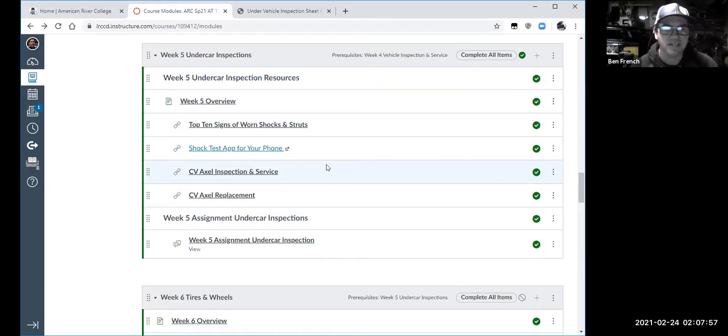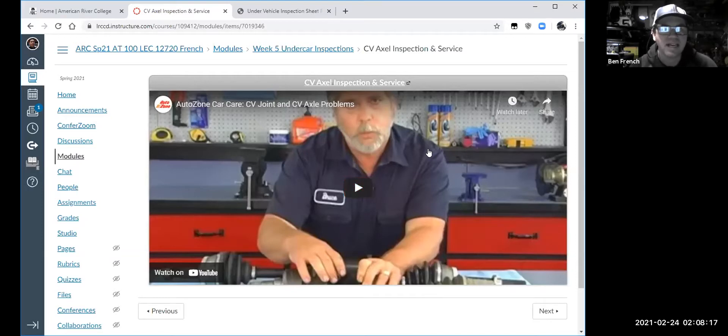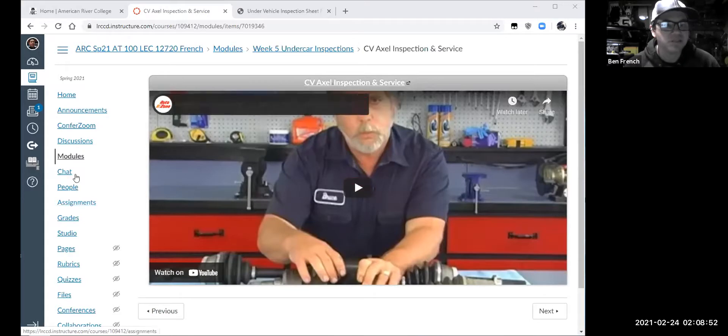Another pretty popular topic, even for do-it-yourselfers, is CV axles — CV stands for constant velocity — so I loaded a couple of video clips on that for you. There's a note here from Jacob about the SP2 safety certification sheet. I'm assuming the question is about the SP2 safety test. At the end of the night, Jacob, let's come back to this and troubleshoot what's going on with your SP2 safety test. Don't let me forget about it.